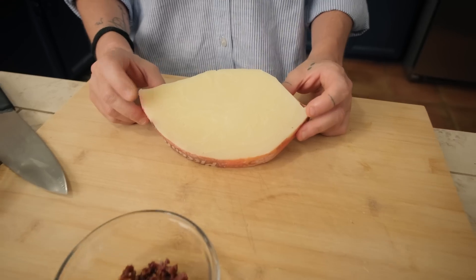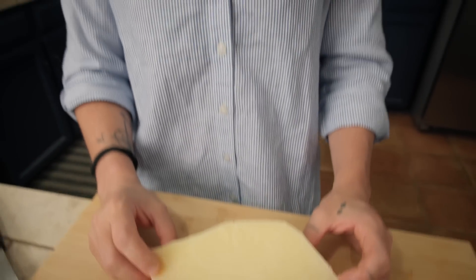I'm going to use some provolone - sharp provolone. If you can't find sharp provolone you can use scamorza, you can use mozzarella, or you can use a very good cheddar if you have it on hand.